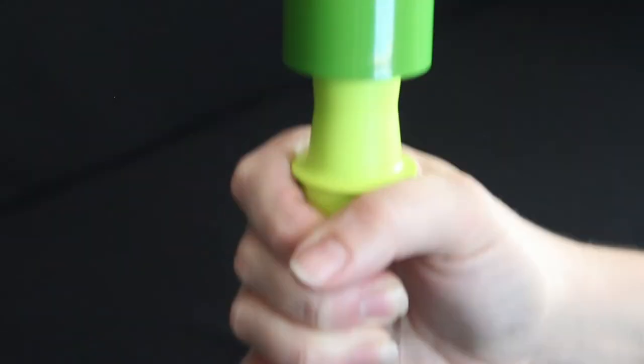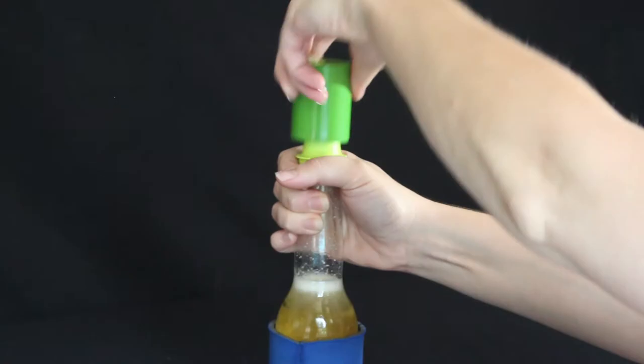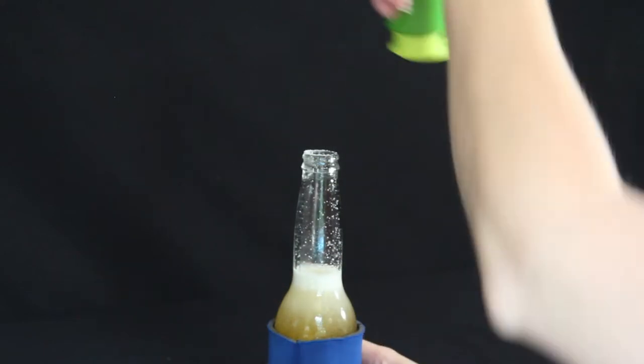Grip that bottle. Slam it. Slam down, twist up, grind it — but do it quickly.